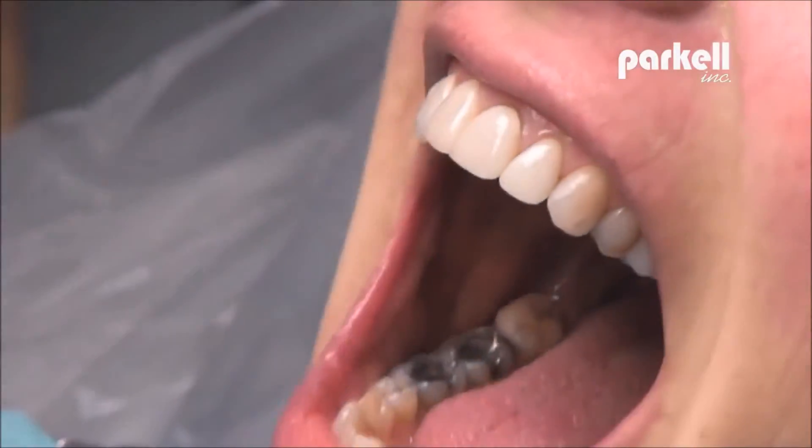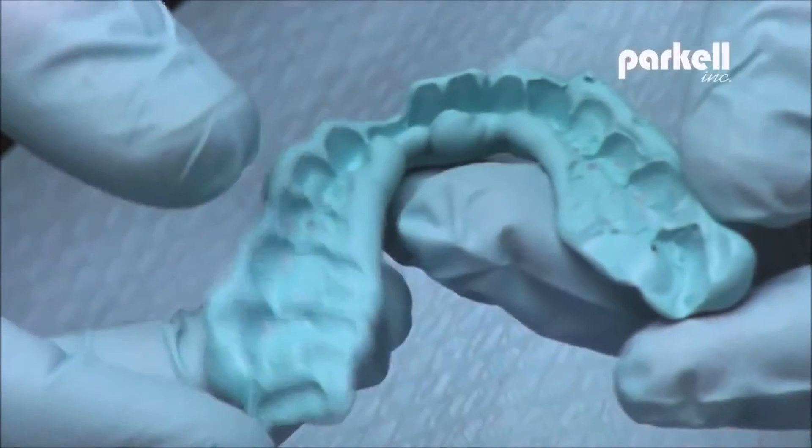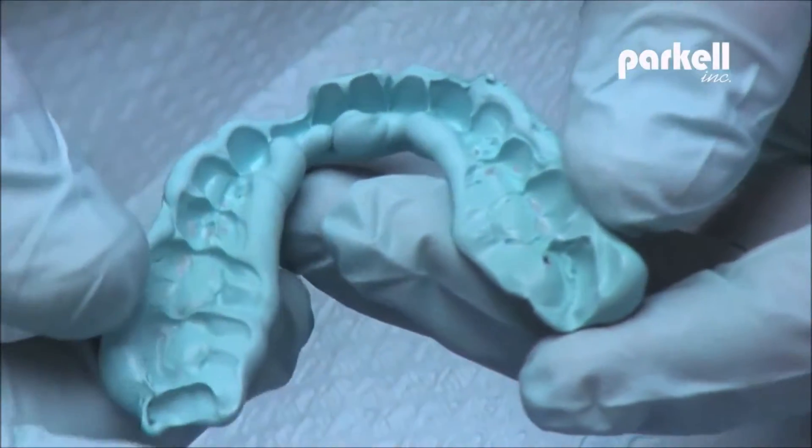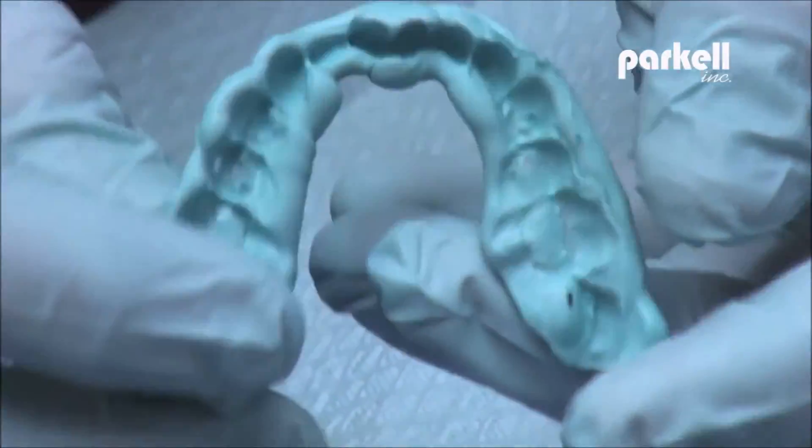There should be no Blue Moose residue left behind on teeth. Blue Moose is one of the most durable registration materials available. The registration you take today will be the same weeks or months down the road.